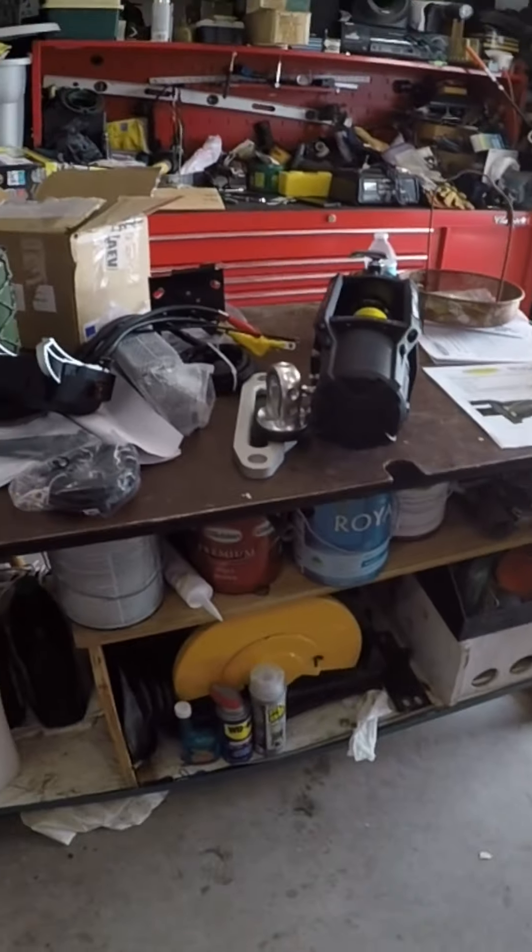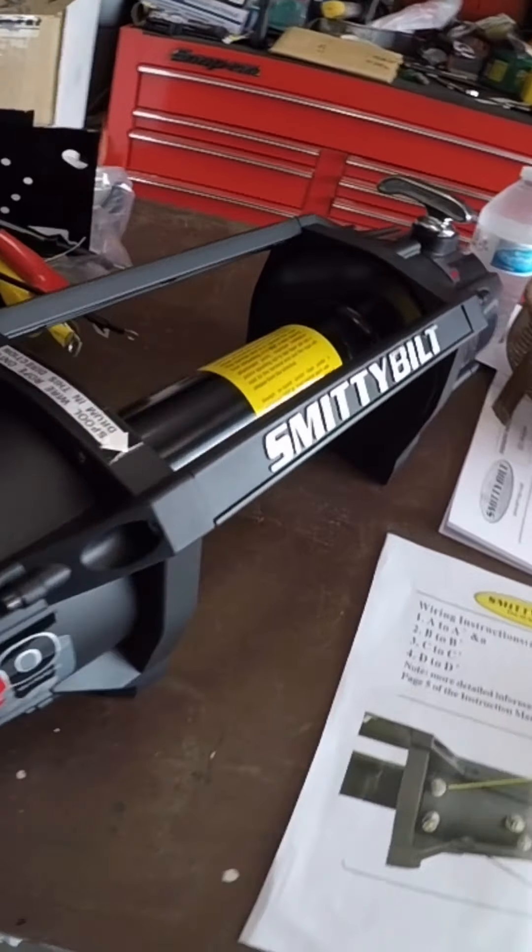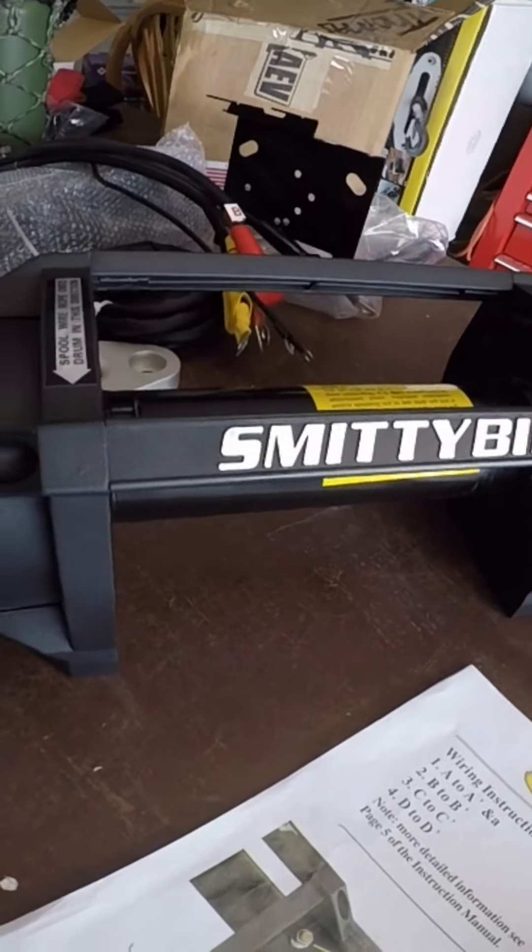Alright GoPro, we are putting this winch — this is the Smittybilt X20, 10,000 pound winch — on the Bison.